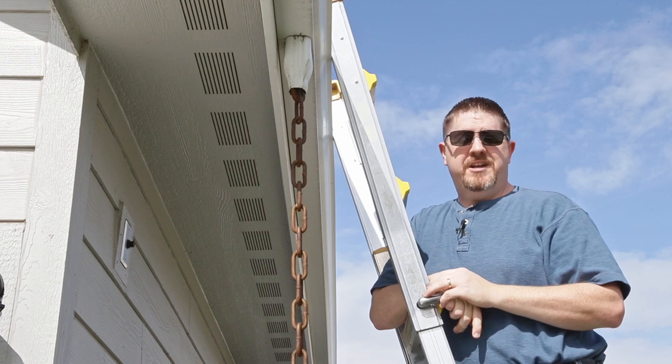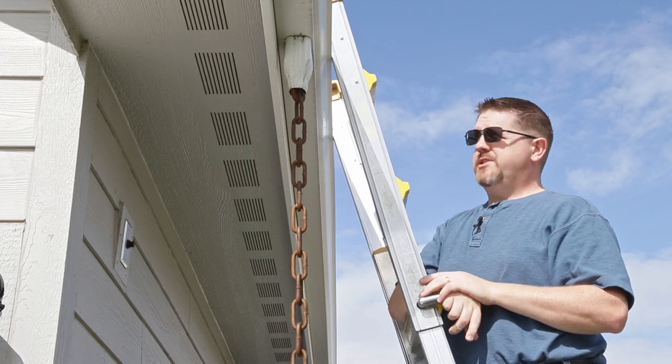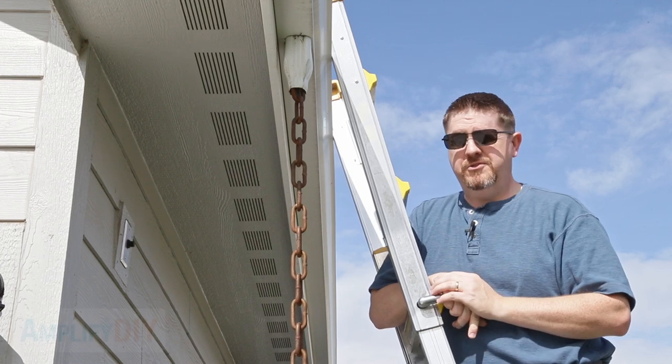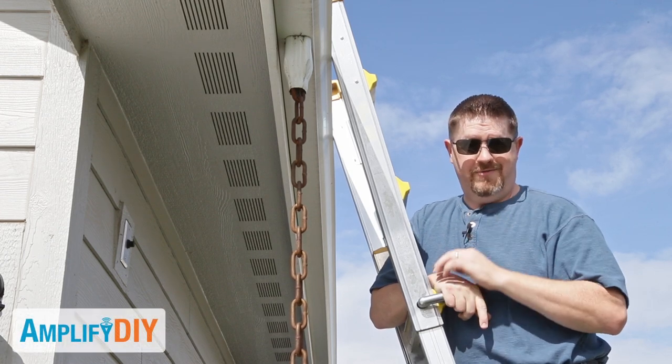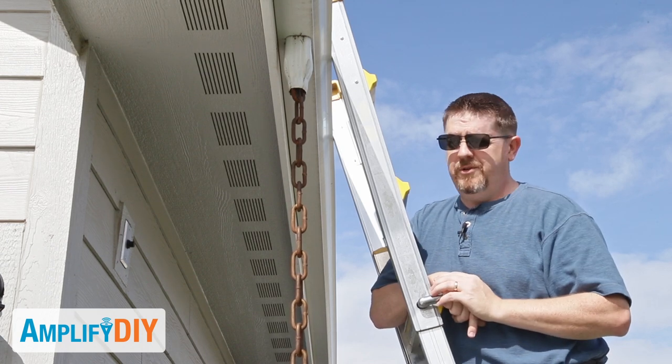Hey everybody, I've got a really quick video for you here today and it has to do with my gutters. A couple days ago I was up on my roof to check out how to clean out my dryer vent — that video is coming up fairly soon — and I noticed that this gutter had a little bit of a problem.